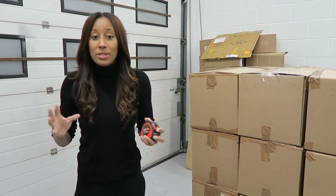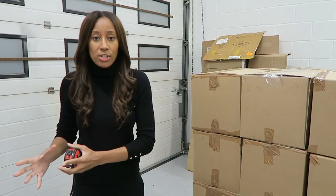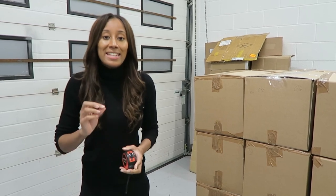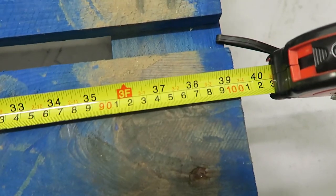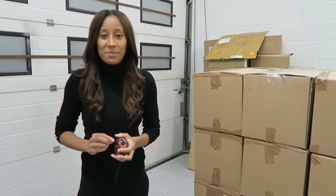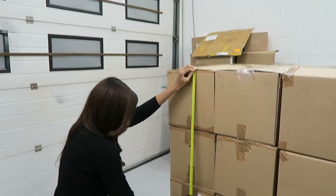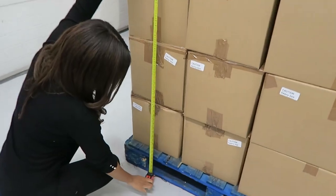The third measurement you need to know is for the pallet that your goods are going to be stacked on. When you are sending a pallet into Amazon, it needs to be 1000mm x 1200mm, otherwise known as 1m x 1.2m. I've just measured this pallet and it's 150cm in height, which meets Amazon's requirements.